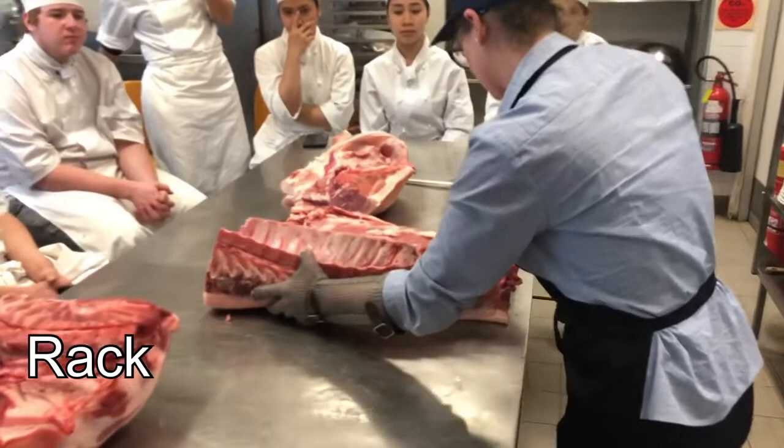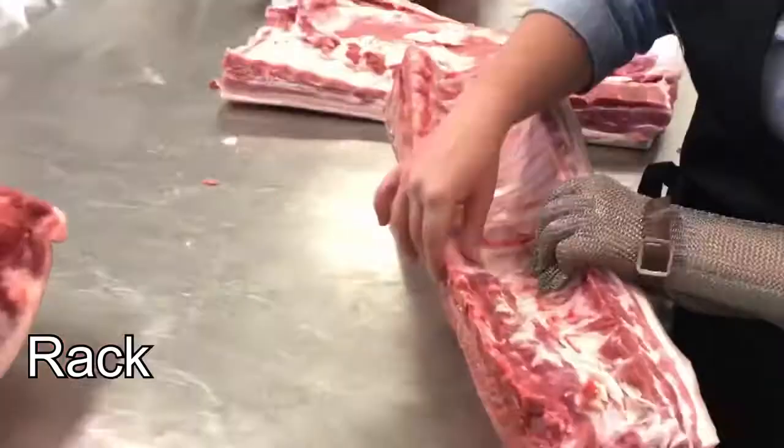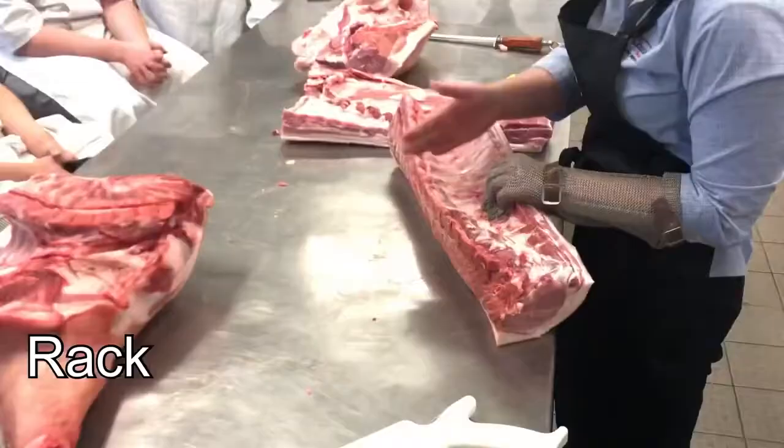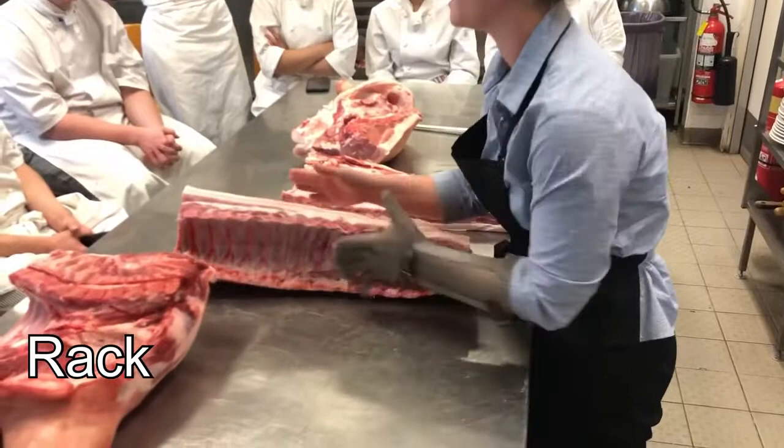And there you have your loin, your rack. If you were doing a pork rack, we'd normally take that chine bone out so that you can cut in between the bones and portion it singly. The loin chops you can cut into chops like that. Today we're going to bone this out so we can get the loin steak — you can do pork loin steaks and bread them.